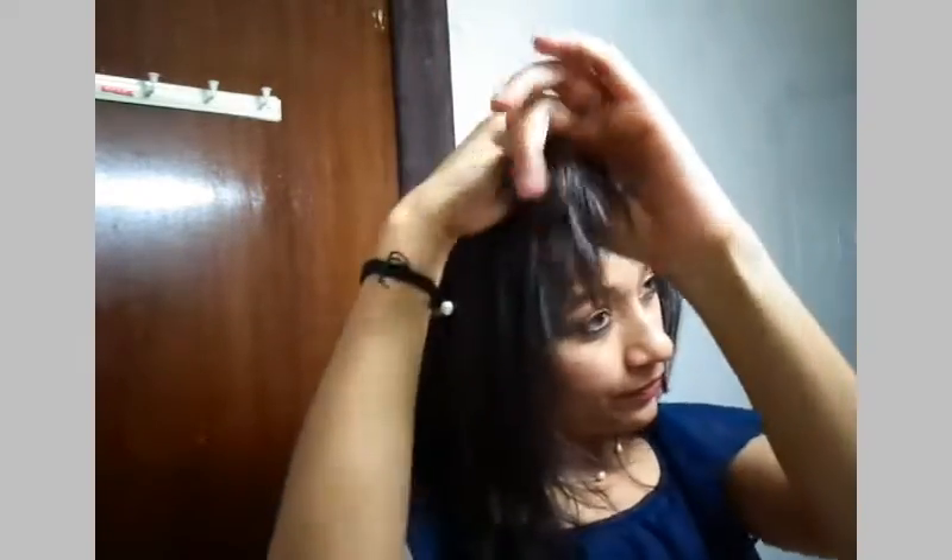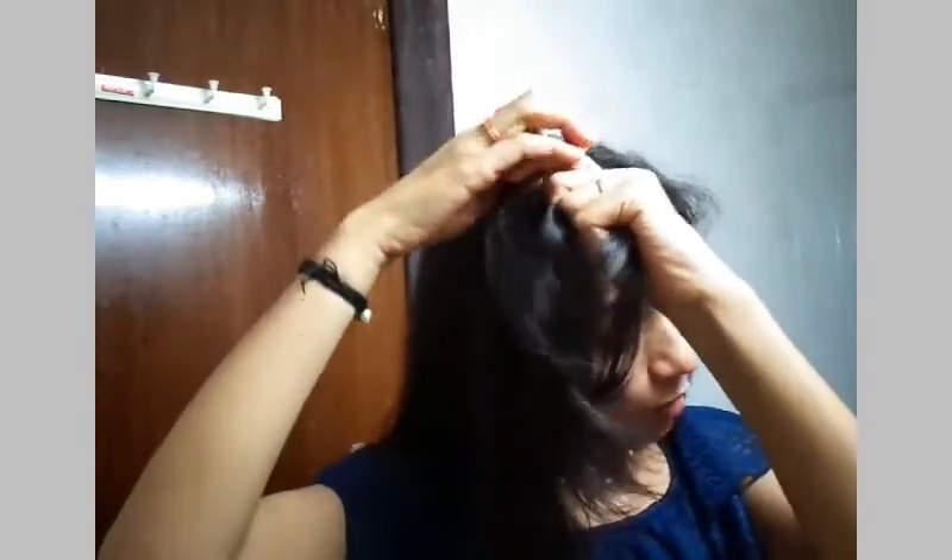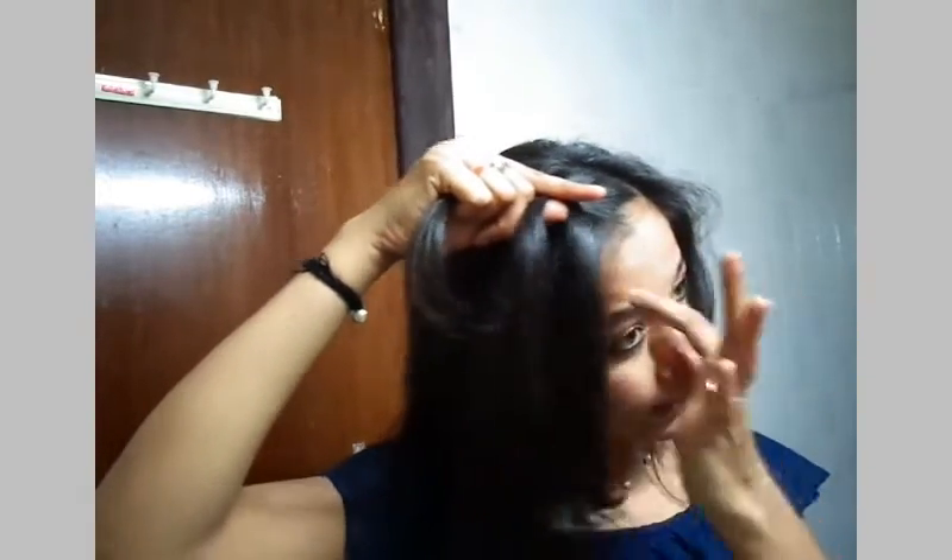I'll take a chunk of hair and divide it into three equal portions, then start making a normal three-strand braid. As I go down, I'll keep taking side hairs along with the hairs which I already have in my hand.